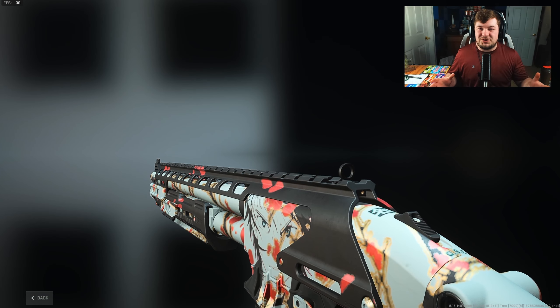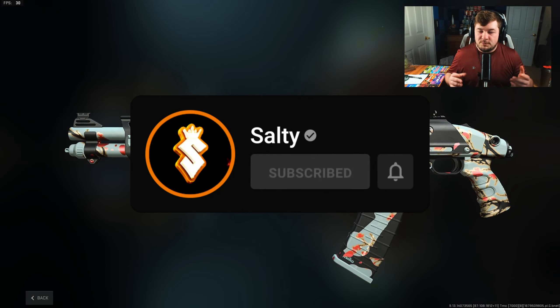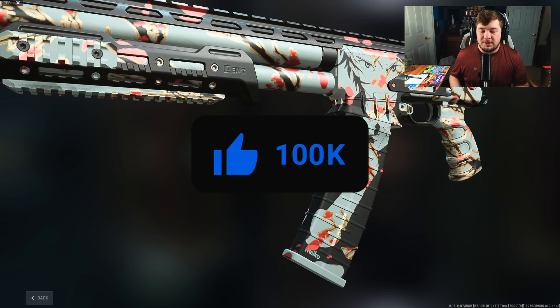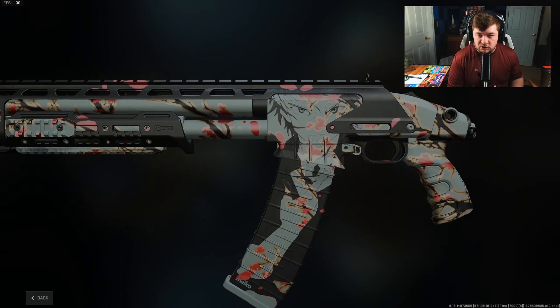Alright guys, welcome back to the channel. In today's video we're going to be using the Infinite Range Bryson 890, which basically means we're chucking the slugs on this thing. I got told to chuck the slugs onto the Bryson 890 — I was told it was the best choice of shotgun to be doing it, just because it has the lowest effective damage range among the shotgun class.